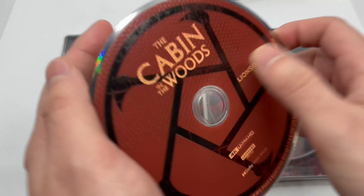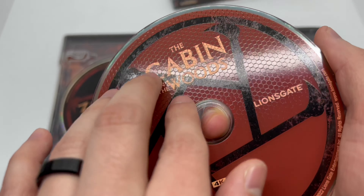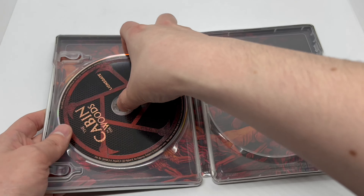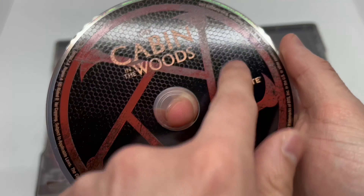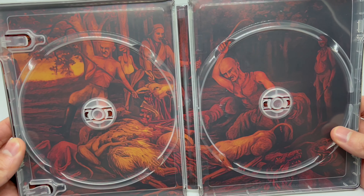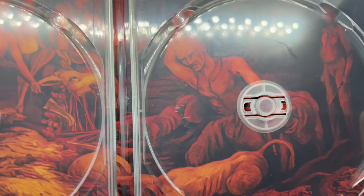We have some artwork on the 4K disc — very nice, you can feel it too. And we have the same artwork on the Blu-ray, just a little bit of difference — a little lazy. And the inside artwork — yo, this is a solid steelbook! Look at that, I can't wait to see what else they got going on.